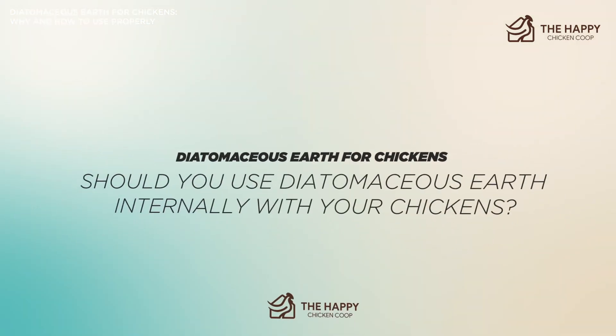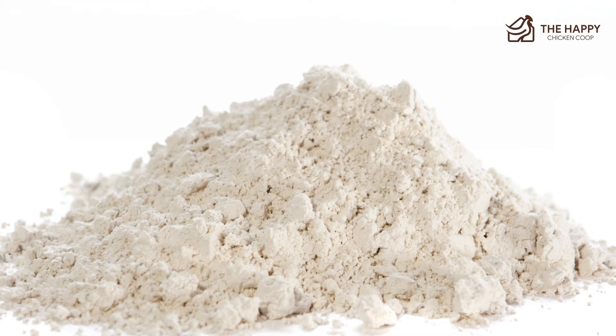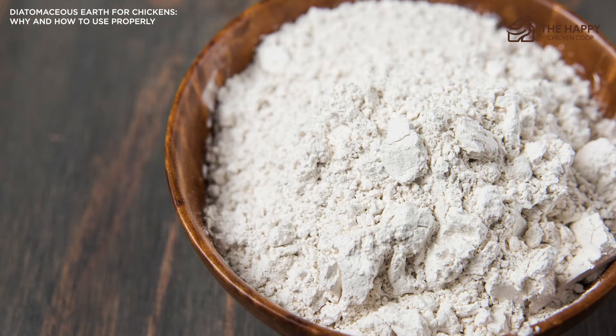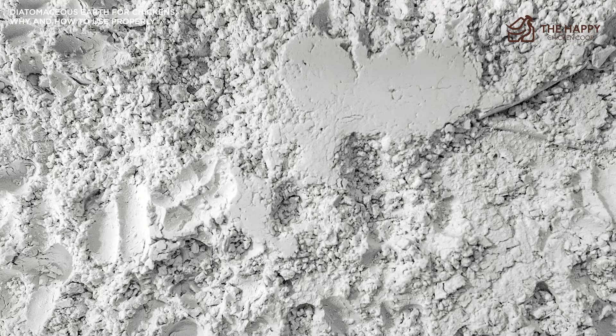Should you use diatomaceous earth internally with your chickens? When it comes to feeding your chickens this substance, the efficacy is currently unproven. Some believe that the sharpness of the particles will slice and kill parasites inside the birds. However, others believe that the drying and slicing characteristics of DE are ineffective when introduced to so much moisture — i.e., in the chicken's digestive system. Furthermore, there is little research on the safety of feeding it to them, so tread lightly before you decide to do so.